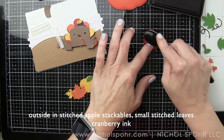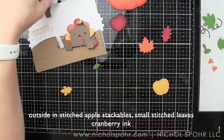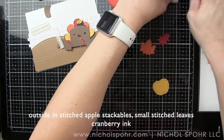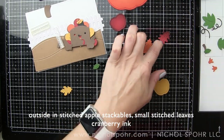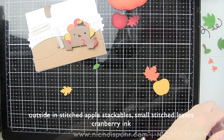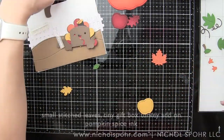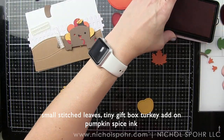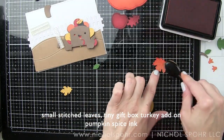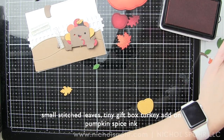In addition to the pumpkin and the turkey, we're also going to be using some outside-in stitched apple stackables, inking those with cranberry Lawn Fawn ink, and some previously released small stitched leaves. These are all very fall themed and work really nicely with the feeling I'm going for. I've heard lots of feedback from viewers who enjoy combining new and old products — seeing new ideas for products you might already have alongside the brand new ones you might be picking up. The apples, pumpkin, and leaves all work together so nicely to build this scene card with our adorable little turkey.